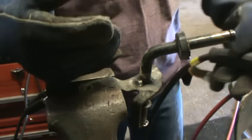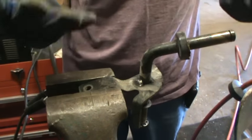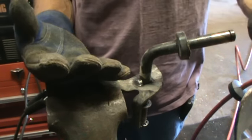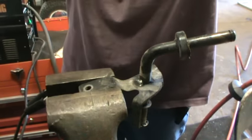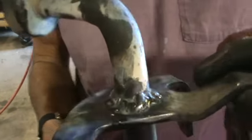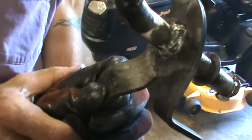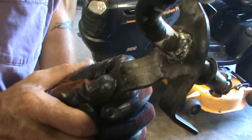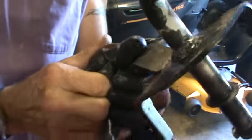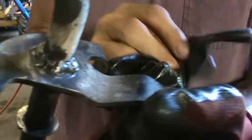You guys really don't need to watch that — nothing but a bunch of welding going on. After I get done, we'll throw her back together, see what we've got for steering. Well, I've seen worse welds. It's in there good enough, got it all the way around. For a cheap little $90 welder, I'm not going to complain — it did pretty good. Let's get her together.